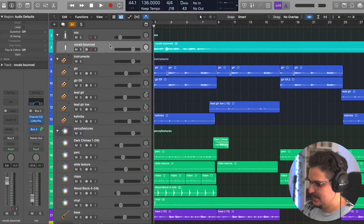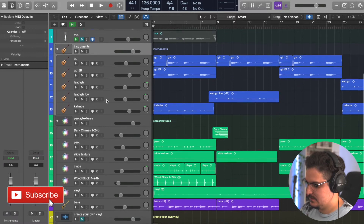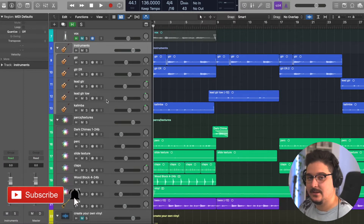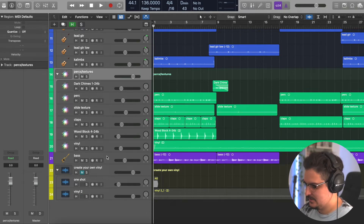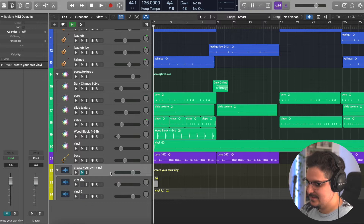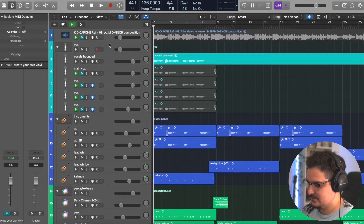Alright, so now we're in the session and I'm going to break things down kind of one by one in groups. We've got the vocals, then the instruments — a nylon guitar and a kalimba, super cool sounding instruments — then effects, percussions, textures, a bass which is actually just my guitar tuned down a full octave, and then an ending section after the mastering chain on how to create your own vinyl sounds and textures, unlimited vinyl sounds and textures, so stay tuned.